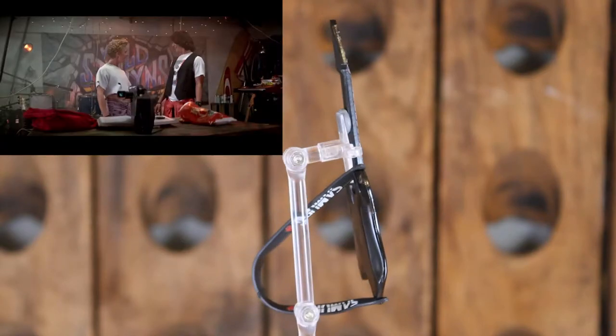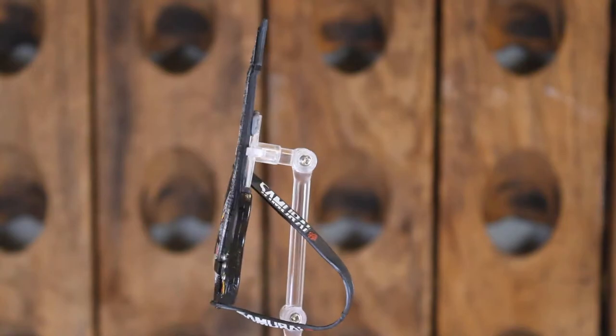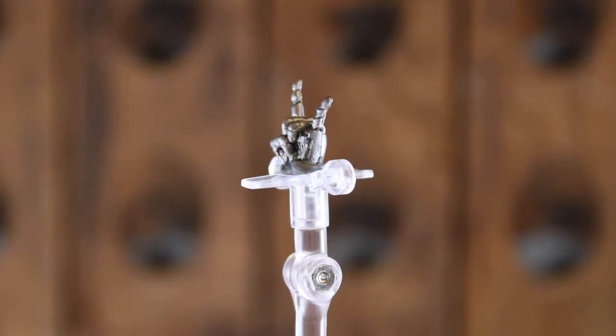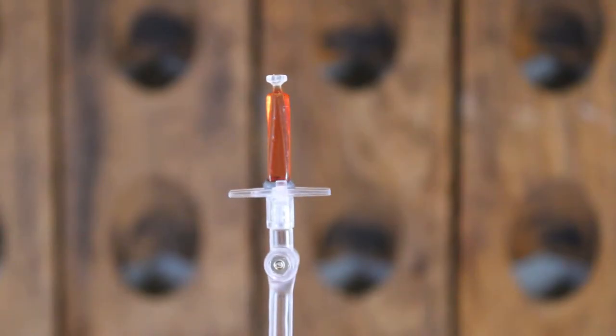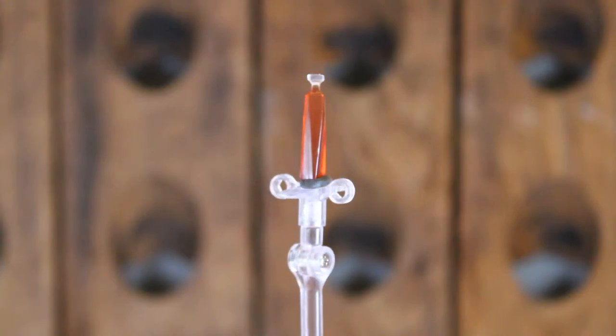Starting off with accessories, he has an excellent looking guitar that has a strap. Then he also has this rock-on extra hand piece, and lastly comes with this bottle drink — I really don't know what it is yet. Like I said before, I haven't played the game.